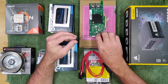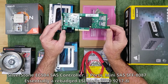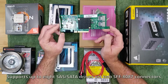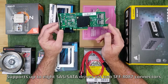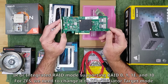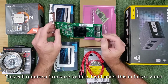Our storage drives will be connected to a Silverstone ECS04 SAS controller, which is essentially an LSI host bus adapter 9217-8i capable of supporting up to 8 SAS/SATA drives via 2 SFF-8087 connectors. From the factory it will be operating in IR or Integrated RAID mode, but as we are using ZFS we will need to change that to IT or Initiator Target mode. This will require a firmware update which we will cover in a future video.